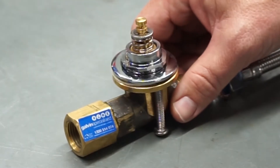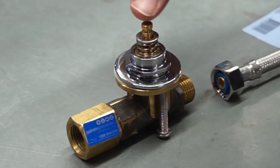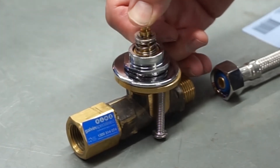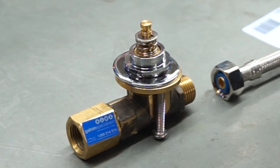The next tip is maintaining the product. Generally over time, this top assembly may become sticky or stick open. I will show you on another top assembly how to disassemble and grease this product.